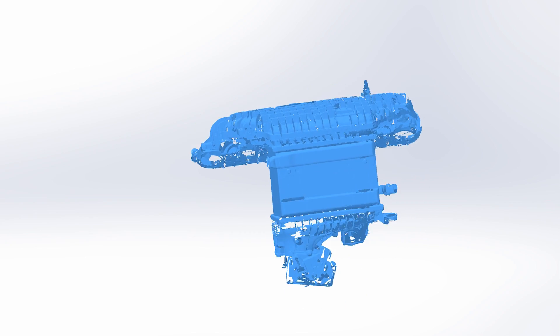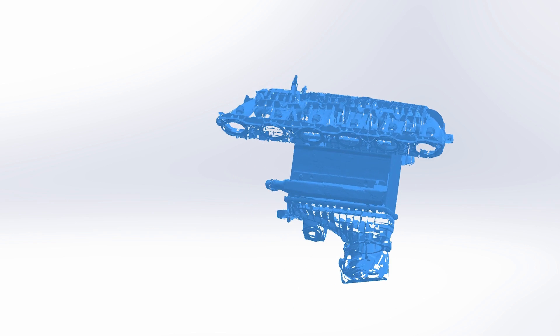One of the first steps I took after scanning was to create a mock-up core and kind of see how big of a core could we fit in this space.